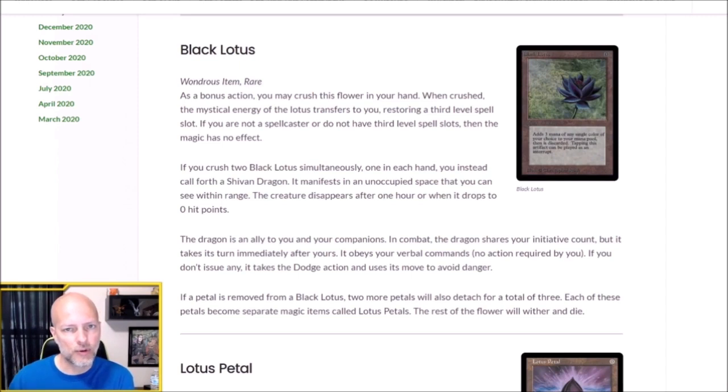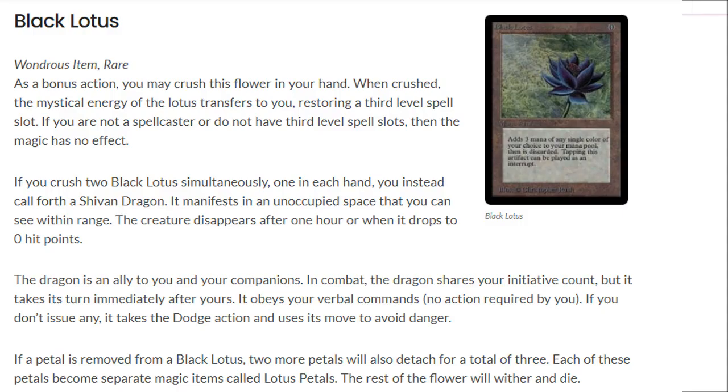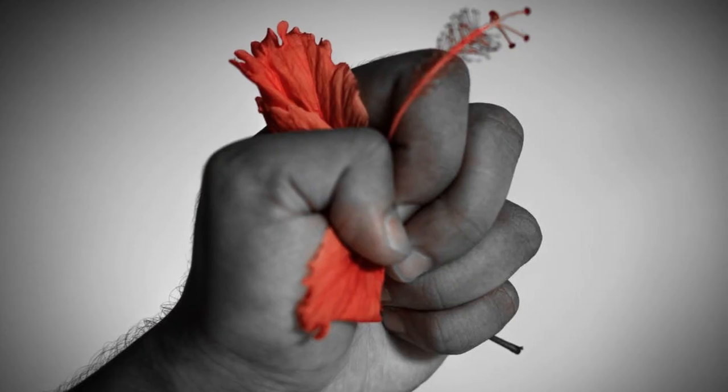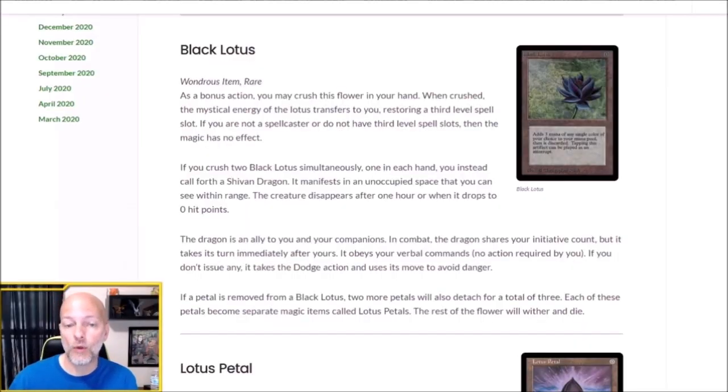I wanted to take the inspiration of the card and its mechanics to create my magic item. The Black Lotus is a wondrous item, rare. As a bonus action, you may crush this flower in your hand. When crushed, the mystical energy of the Lotus transfers to you, restoring a third level spell slot. If you are not a spellcaster or do not have third level spell slots, the magic has no effect. The zero casting cost transfers to the bonus action, you crush it just like you sacrifice it in Magic, and the three mana becomes a restored third level spell slot — I think that works together very well.